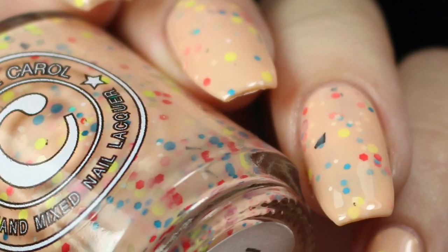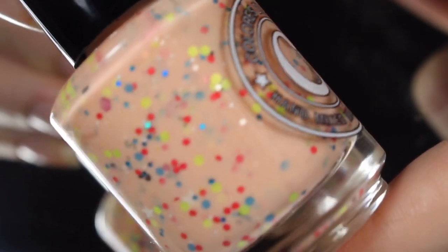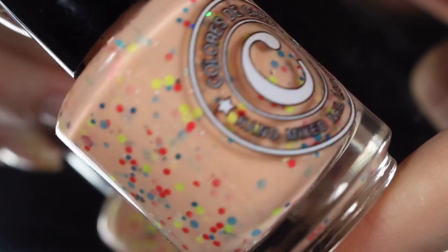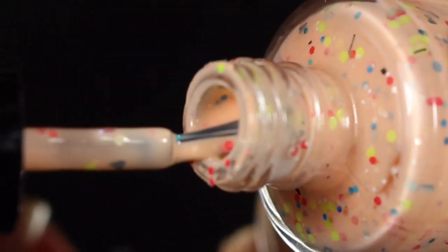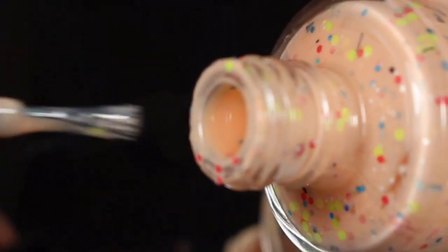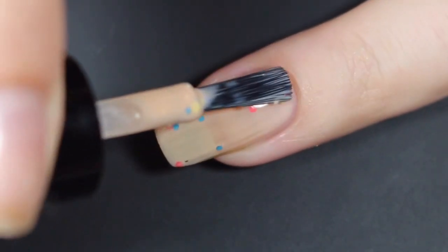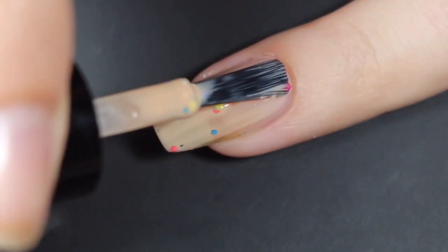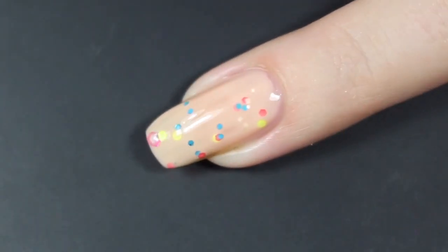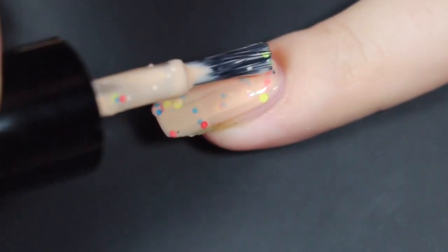Next up is Mango Taffy, and this is described as a light orangey peach crelly base with a mix of fun glitter including white mini stars. You get a lot of the same glitters — some hexagon reds in all different shades, as well as some black matte shreds. Here's that brush shot, and I'll show you how Mango Taffy swatched on my natural nail. Here is my first coat. I did go in for a bit of a thicker first coat, but it makes for a nice smooth base. I got a ton of glitter on my nail without having to work too hard or shake the bottle — these are very nicely suspended in the mix.